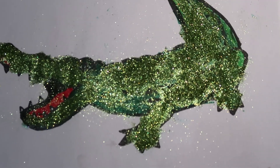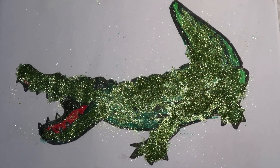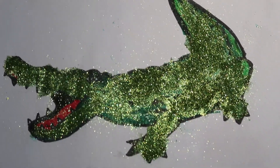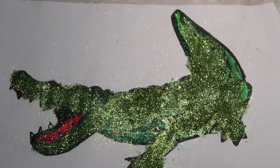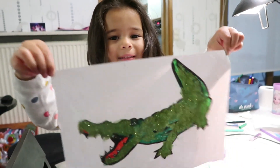Here it is — Louise's shimmering lady crocodile! Wow! Can you see? You guys are watching, bye!